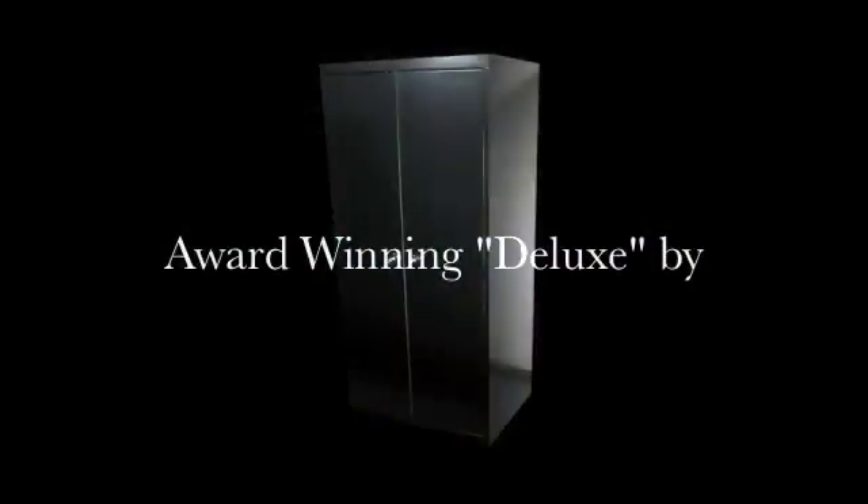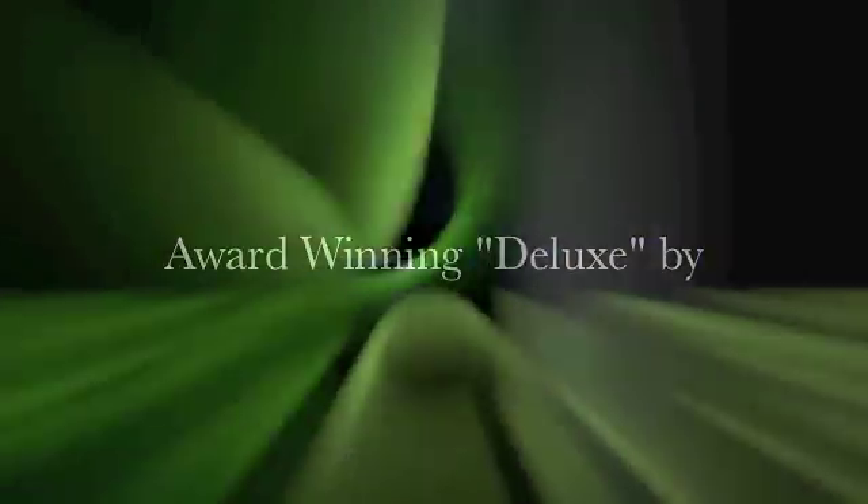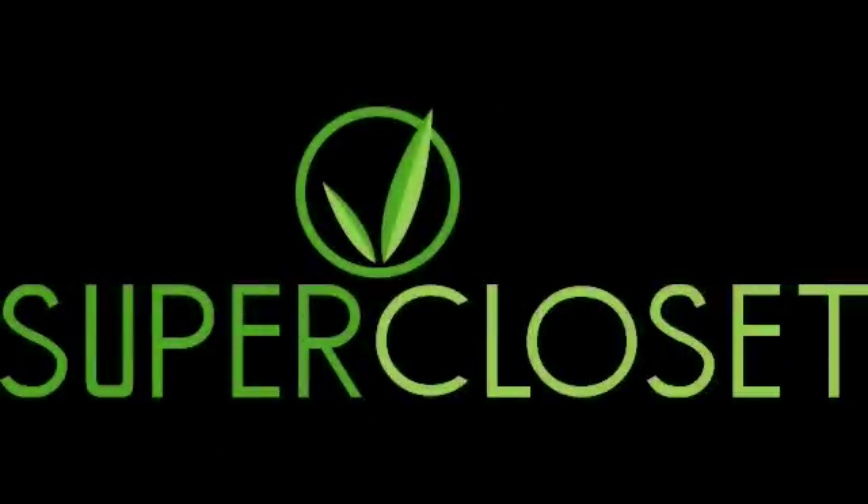If you have any questions, feel free to call us at Super Closet or go online at our website. We also have some good videos and other tips as well. Good luck to you, and happy growing!